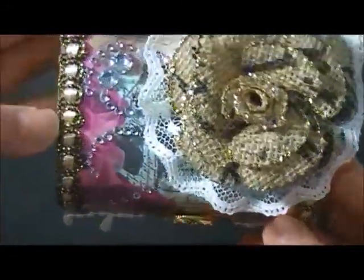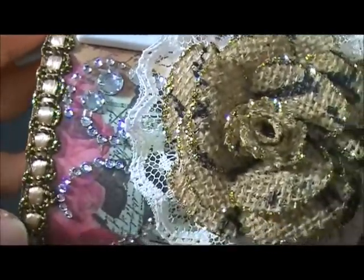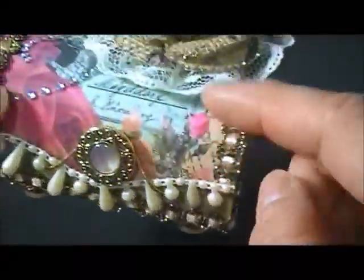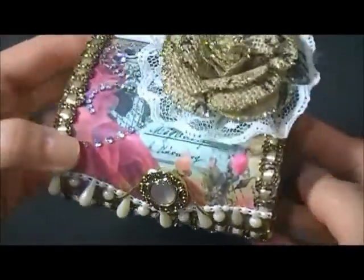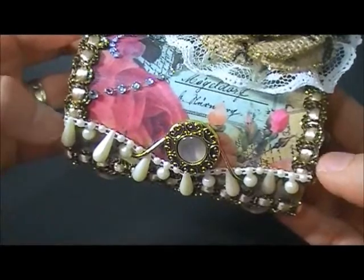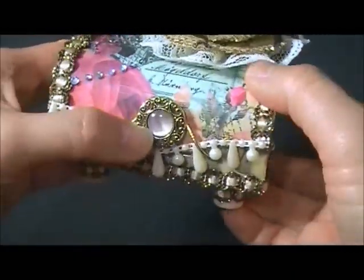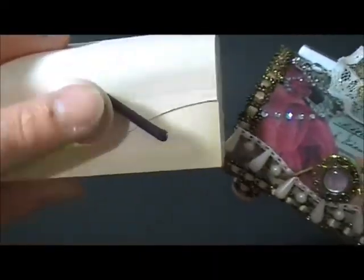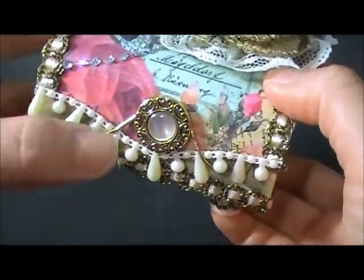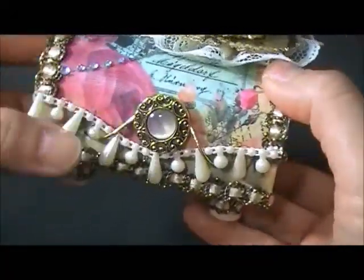For the trim I used this very pretty gold and brownish trim - I think I got this from Gales a long time ago - so I put it on the edges as well as on the sides. For the front I used a pearl trim, and for the closure I took it out and replaced it with a vintage button so it coordinated very well with the paper.